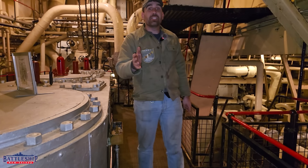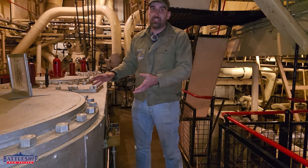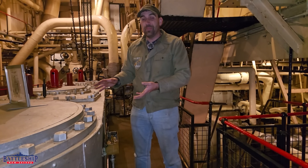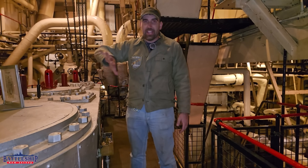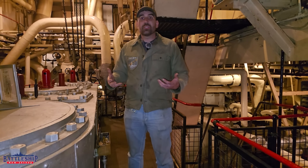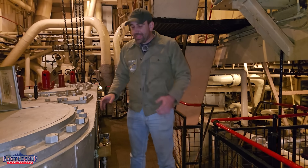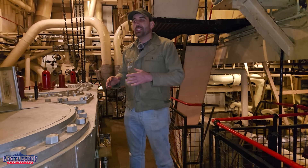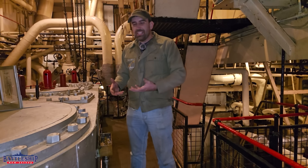And if you've seen the fantastic movie Sand Pebbles, Steve McQueen is operating a triple expansion engine just like this one in that movie. You see several scenes where he's using his bare hand to touch various rotating surfaces to make sure that they're not getting too hot — and this is how you do that.